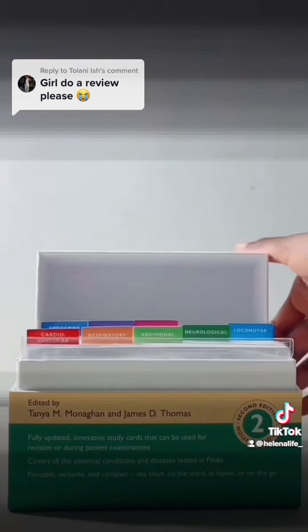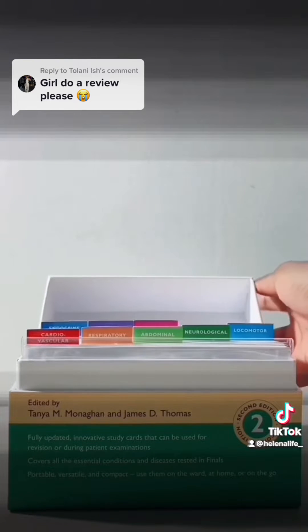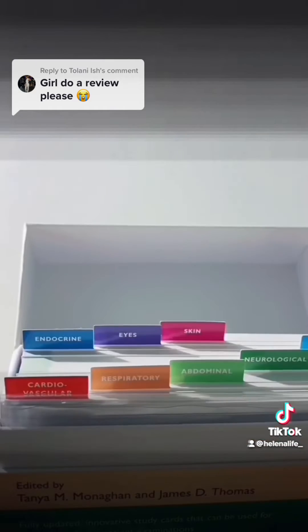The topics covered are cardiovascular, respiratory, abdominal, neurological, locomotor, endocrine, eyes and skin.